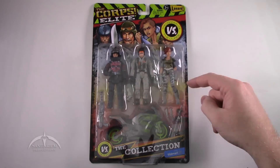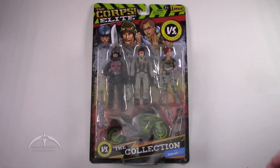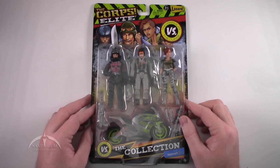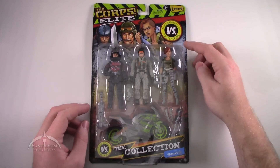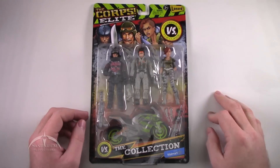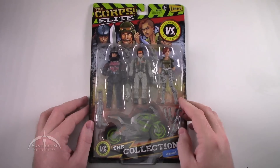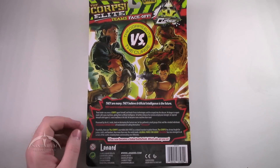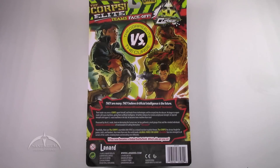It comes with three figures in the set and some kind of accessory. Today we're looking at the one with the cool looking racing bike. The packaging itself is pretty nice, to be honest. I do kind of like the graffiti look on the back. It has some nice character art up at the top. Flipping it over to the back, we get a little synopsis of what the Core Elite versus the Curse is all about, but unfortunately not a whole lot of backstory.